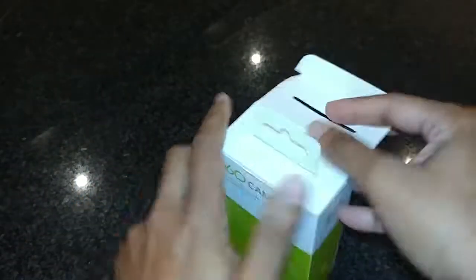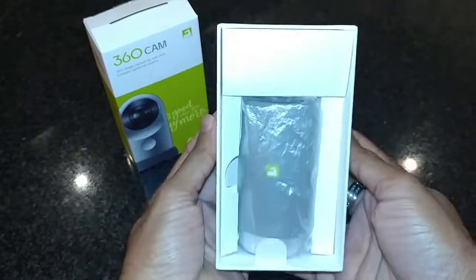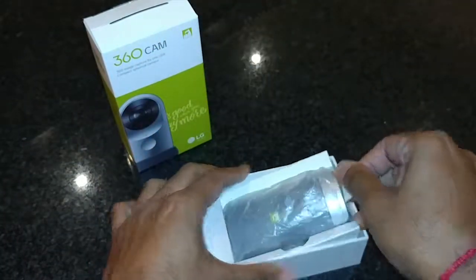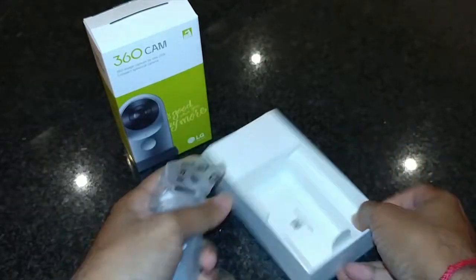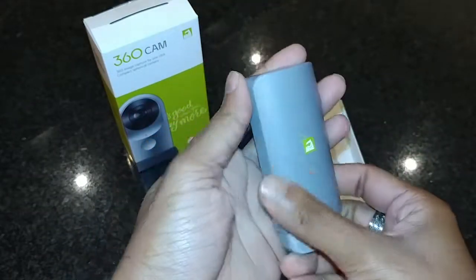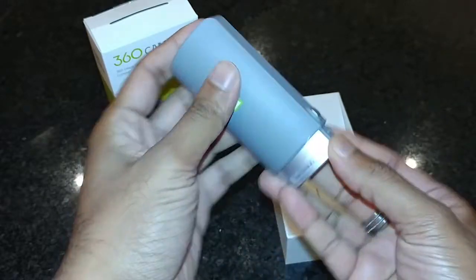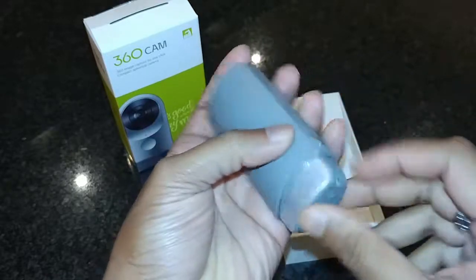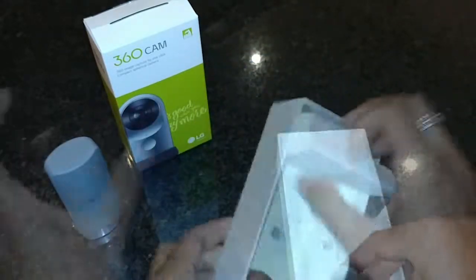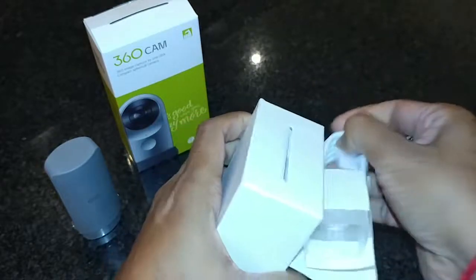Let's get this opened. Here is the cam itself. First impressions — it feels solid. It comes with a protective case which has a rubberized feel and doubles as a hand grip — more on that later. Here is the USB charging cable.